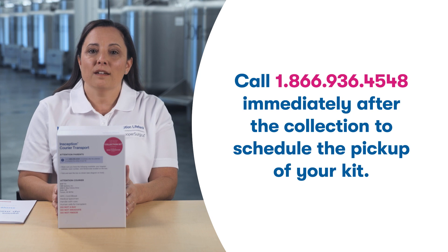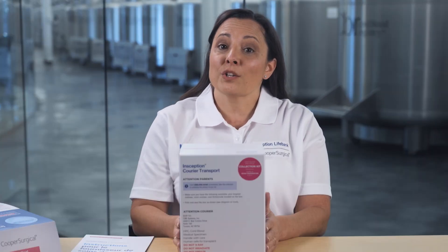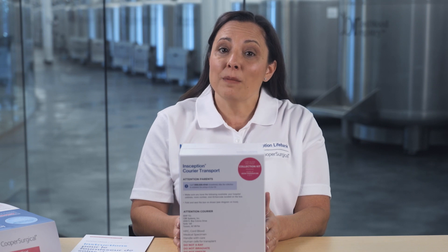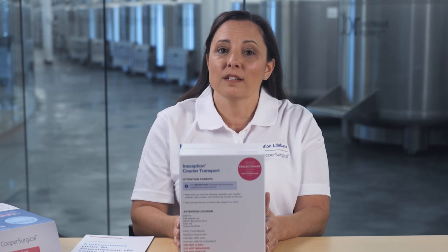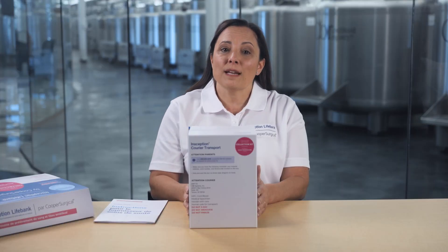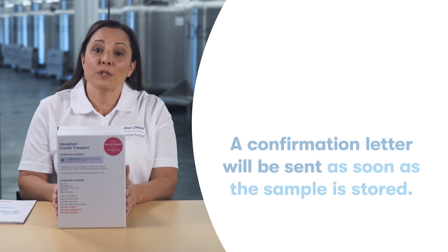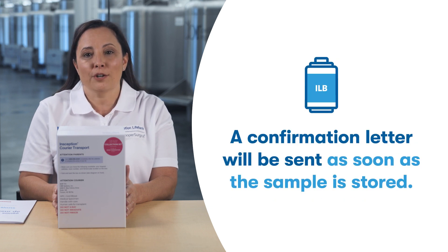Remember to store your kit at room temperature until the courier arrives. Once the courier picks up the kit, your baby's newborn stem cells will be safely transported to our laboratory in Tucson, Arizona. Once your newborn's stem cells have been processed, you'll receive a confirmation SMS, and soon after your newborn's stem cells have been stored, we'll email you a confirmation letter.